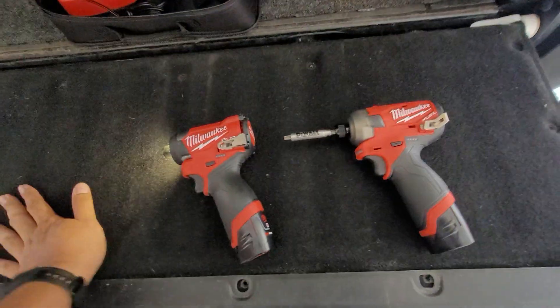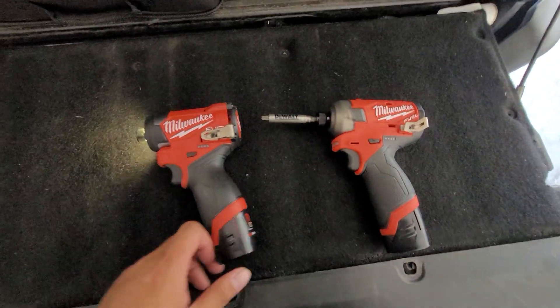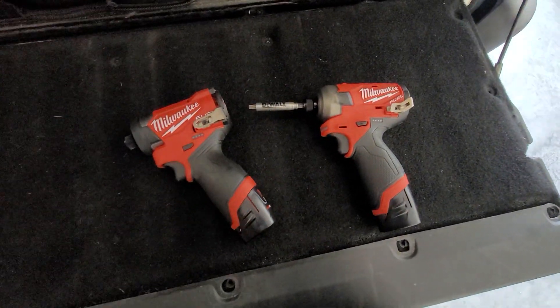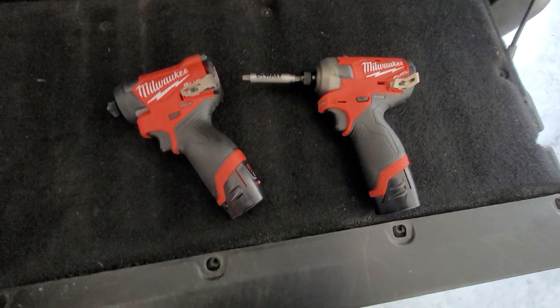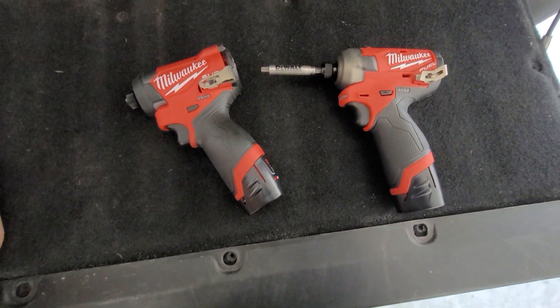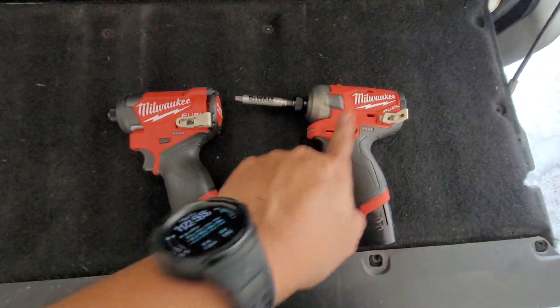They have a higher, upgraded version of that screwdriver but it costs a lot more and it's not on sale. If you've got the money — I think it's $229 — that one may be worth it. I've read that it's got better build quality too.